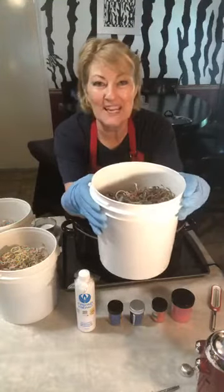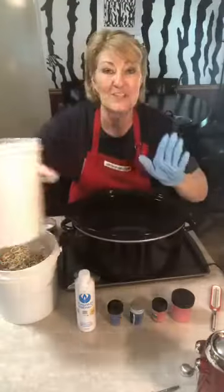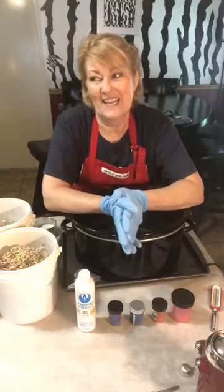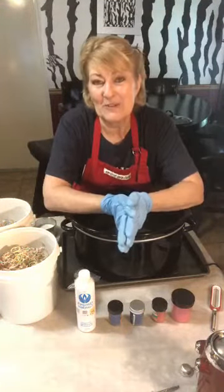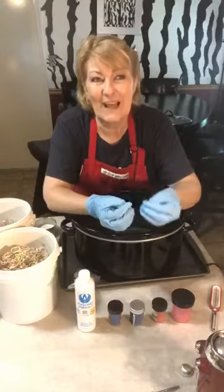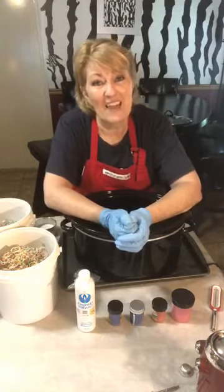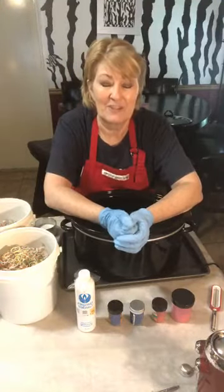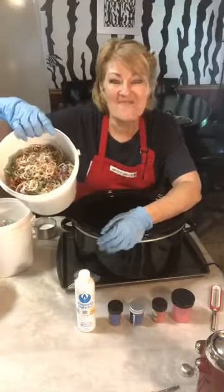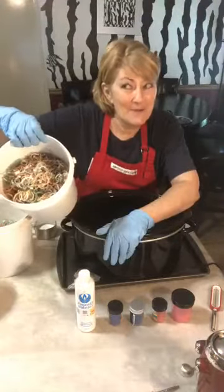Corona kind of makes you rethink what you did before. At first people said 'I want everything to go back to normal,' but now people are saying we don't want things to be normal like they were before — we want to redefine what our normal is going to be. So we're reassessing how we did life before corona and how we want life to be after. Before, I would throw a bucket of scraps away and never think anything else about it, but I'm rethinking that now.